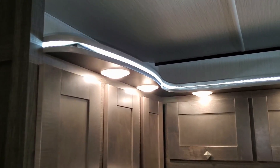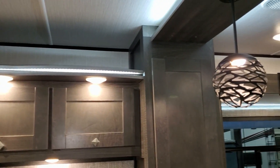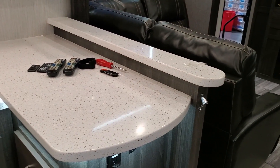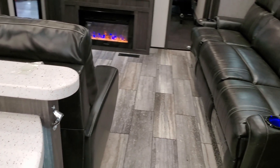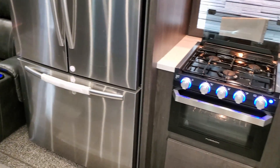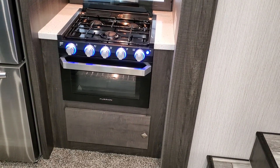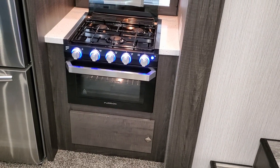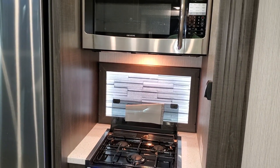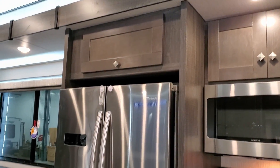There's some LED accent lighting and a roof vent up above. The coach has a lot of linoleum floor. Back behind us is the Furrion oven with a glass front and a little storage door down below, a three-burner stovetop, and a larger microwave section with overhead cabinetry.